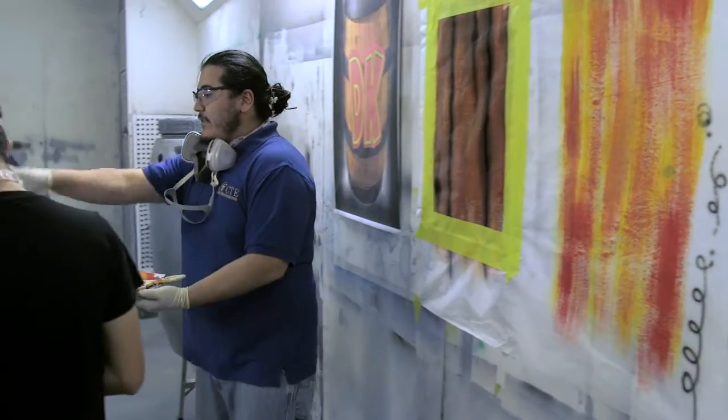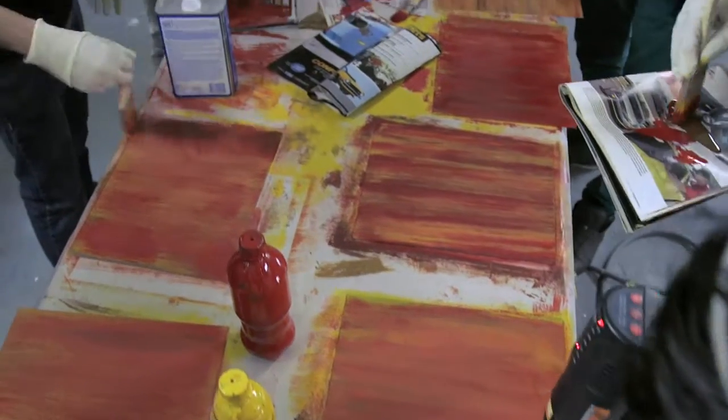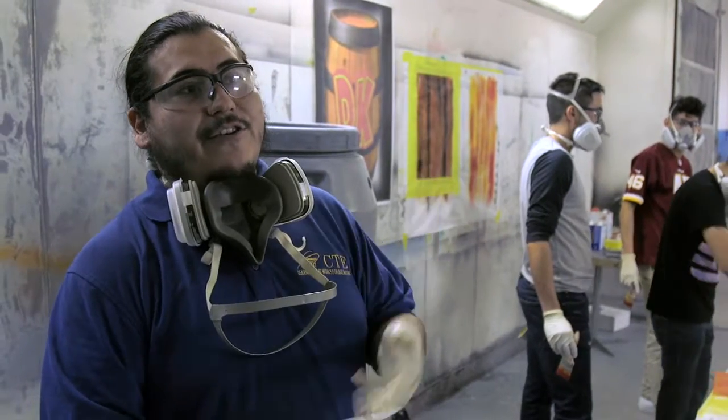We're going to do two different types of wood grain — one that's half brush, half airbrush, and then next week we're going to do the full-on airbrush one and do that Donkey Kong image that you guys see up there.